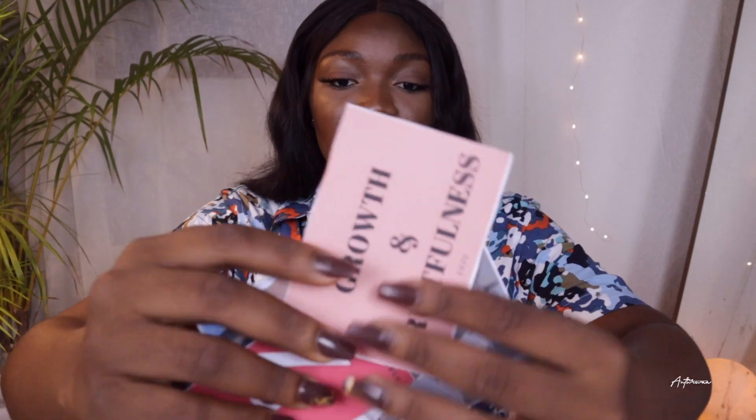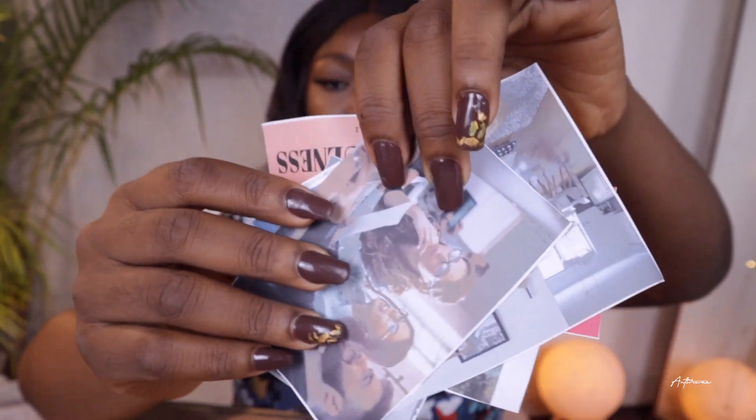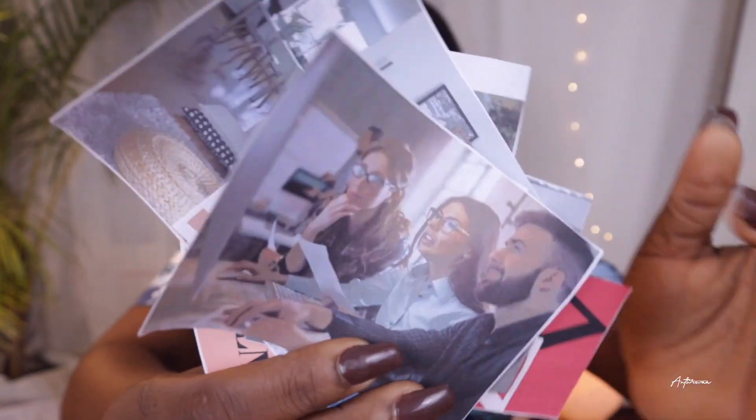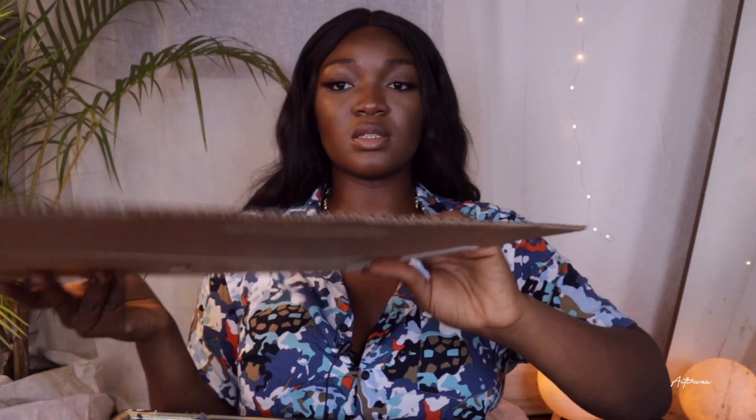This is what it looks like once I'm done cutting my pictures out. As you can see, the print quality is not entirely great — that is why I advise that you use paper that is actually made for printing pictures. Then I take my picture frame. I'm not sure what the size is, but I'm going to take this cardboard.